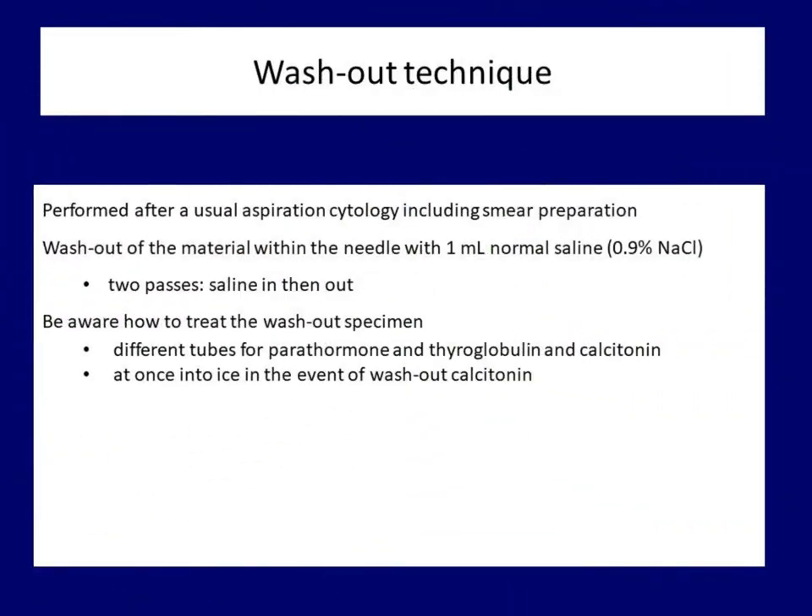The next topic is the washout technique. This is performed after a usual aspiration or non-aspiration sampling. After preparing the smear, we wash out the material within the needle twice: once when one milliliter of saline is drawn through the needle, and a second time when this one milliliter of saline is injected through the needle into the appropriate blood collection tube.